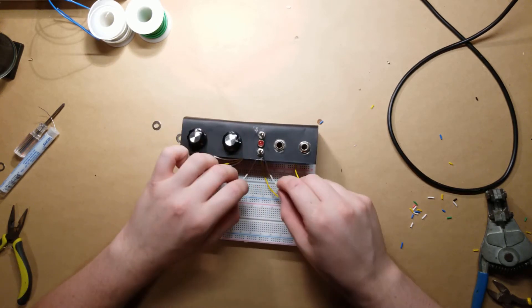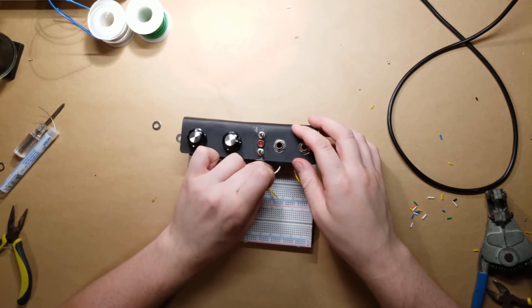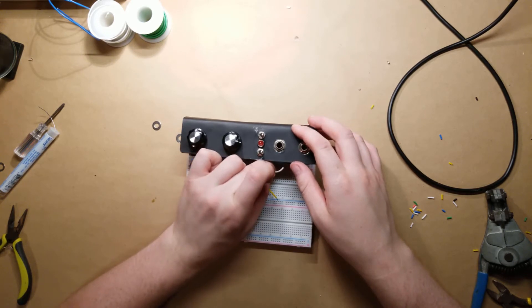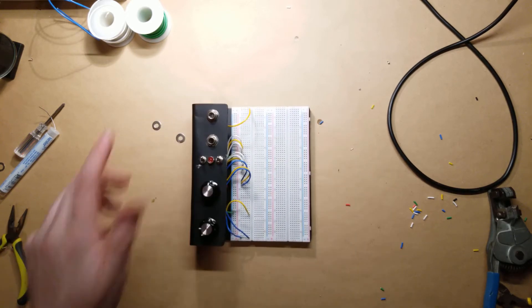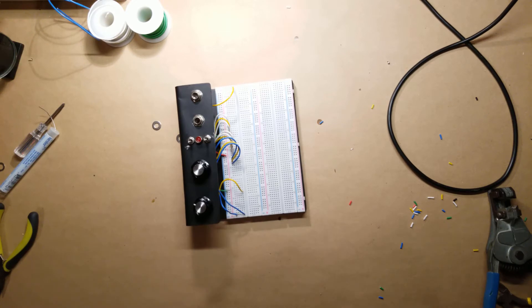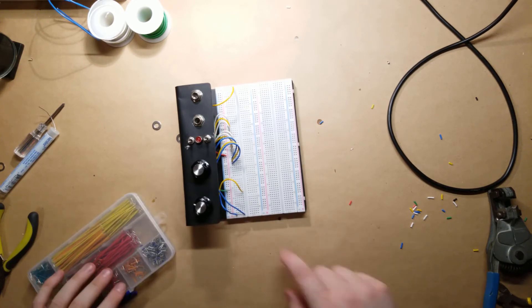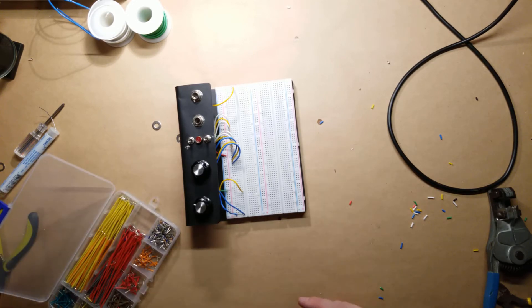Let me just grab these up a little bit neatly. Ta-da. Now I'm going to go ahead and just put some jumpers for the rails.